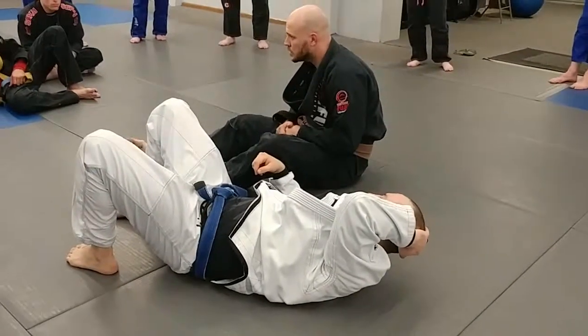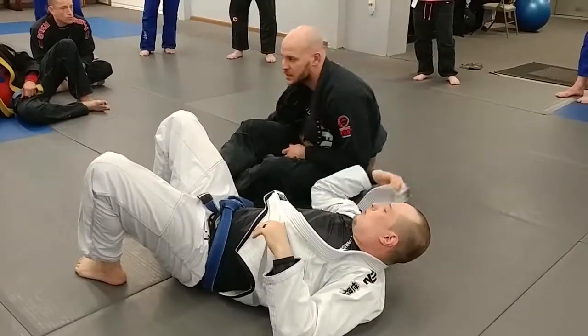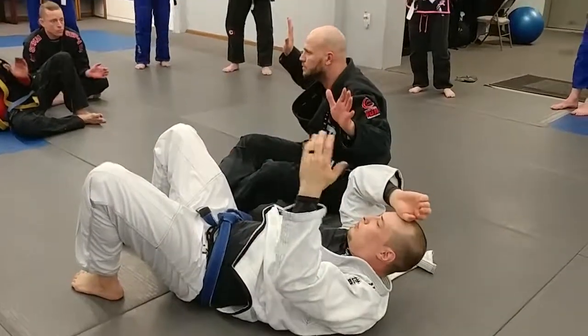Any other questions? Okay, let's practice that. Five minutes to piece.